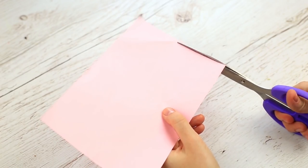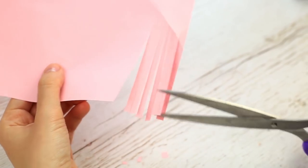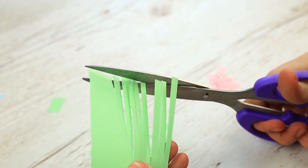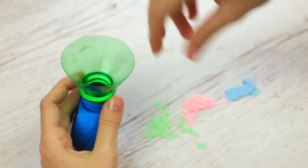Make the confetti: cut out color paper strips. Cut them athwart to get tiny squares. Prepare the confetti of different colors and put them in the balloon.